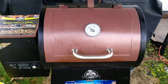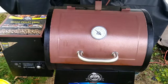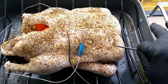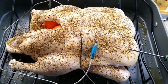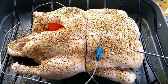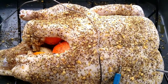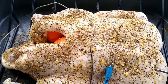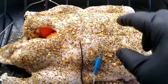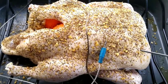Let me show you the duck real quick before I put it in. You can see I already have the probe in there because I'm going to want to temp it. I'm not going to want to be outside since it's chilly, so I'll monitor the temperature from inside. On the inside of the duck there are mandarin oranges — I quartered about one and a half oranges and one full onion. That helps hold up the breast so the fat can come off. I used my coffee rub on the outside.